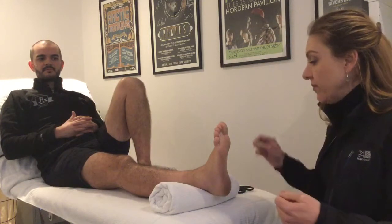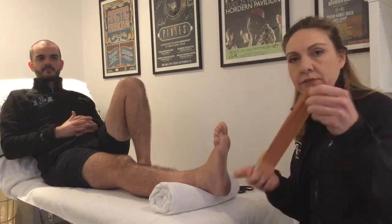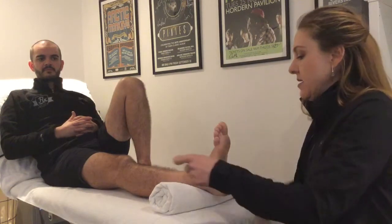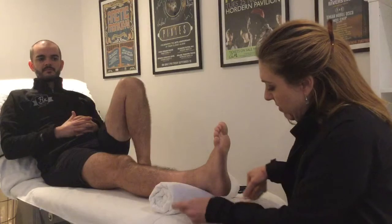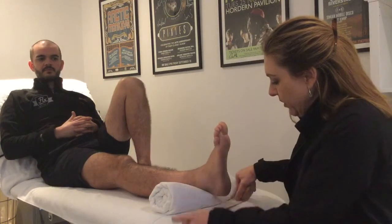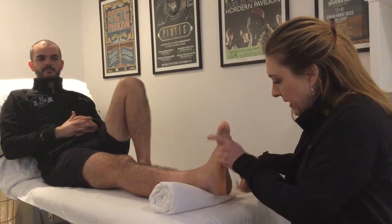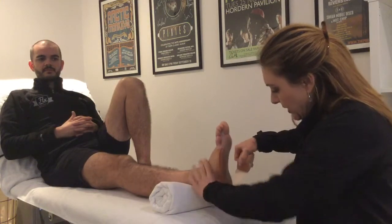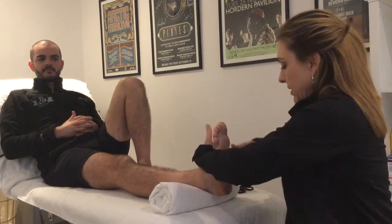We're going to start with basic non-stretchy rigid brown tape. We're going to start at the knobbly bit of the little toe and go around the back of the foot and end up at the knobbly bit of the big toe.